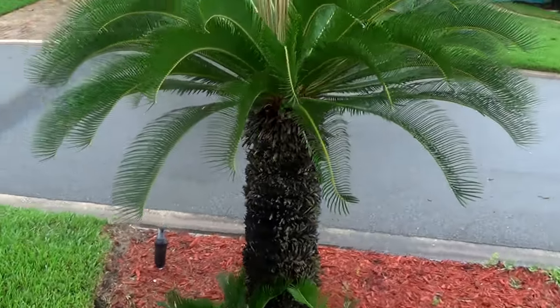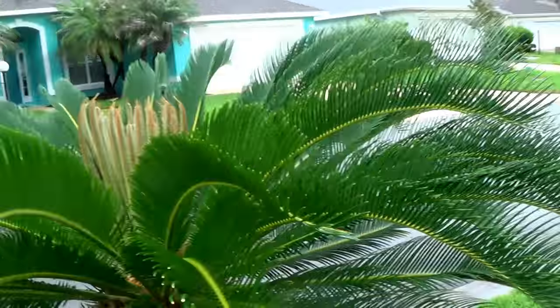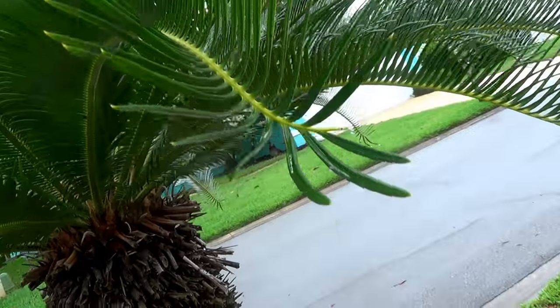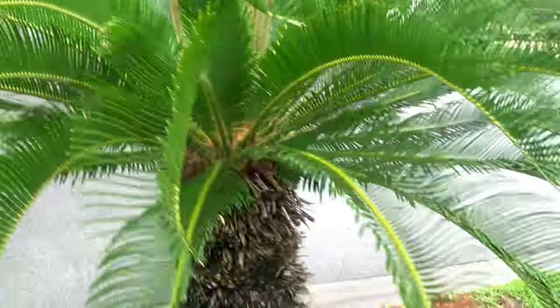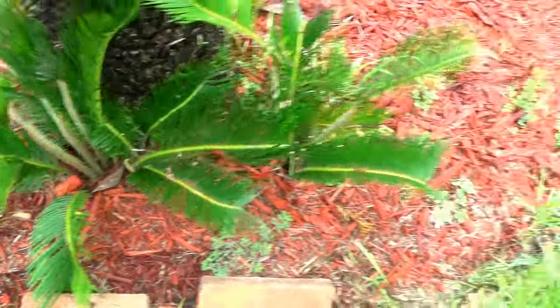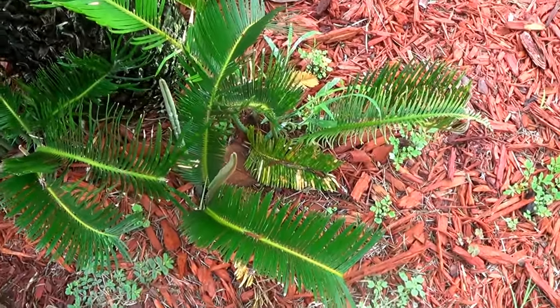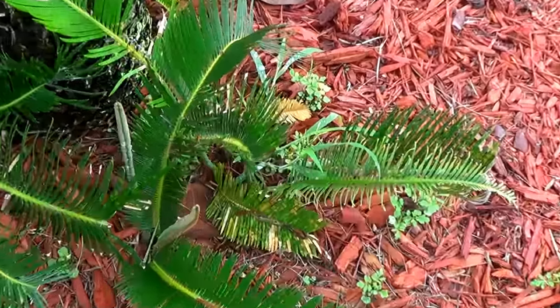Just a little update on these sago palms. She's flushing like crazy and they were dying from that white scale. This one was treated last time, probably six months ago — no scale. Look how good this stuff is, it's flushing out of the ground. I hammered the ground with it too. You can see the flush coming out of the ground there — pretty awesome.